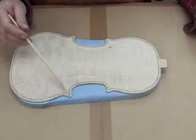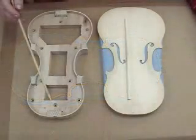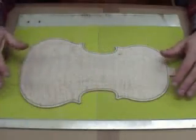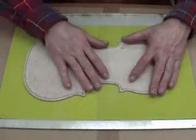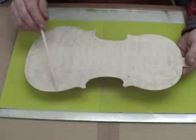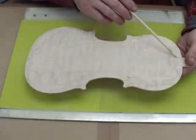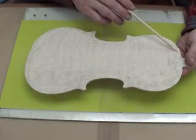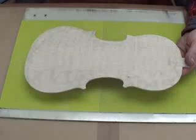Check your purfling groove for any damage or loose purfling. In preparing to glue the top plate to the ribs, go ahead and flat sand the plates — both top and back plate — to clean any dirt or foreign objects off the plate so that you can have a nice tight glue joint.